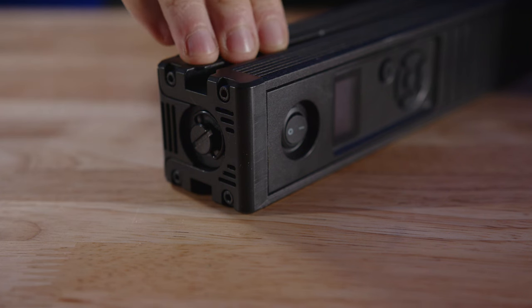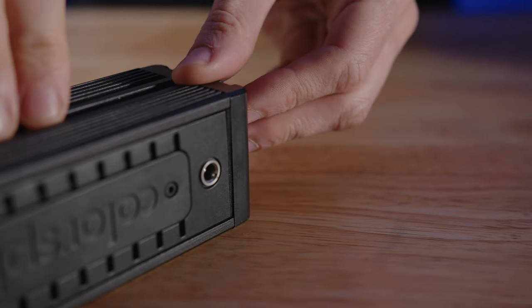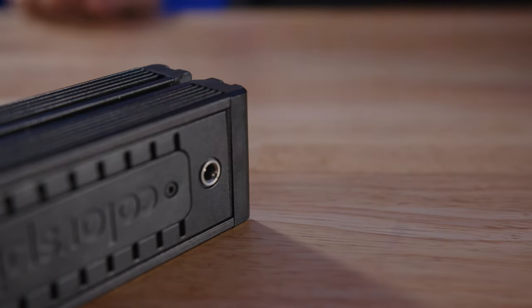But it doesn't end there. The wall plug is at the opposite end of the spike, so once you're on a light stand, the plug is as far away from the ground as possible and you're having to travel the power cable the full length of the spike just to plug it in. So it's a headache to get it into a light stand, and then it's a headache to power.